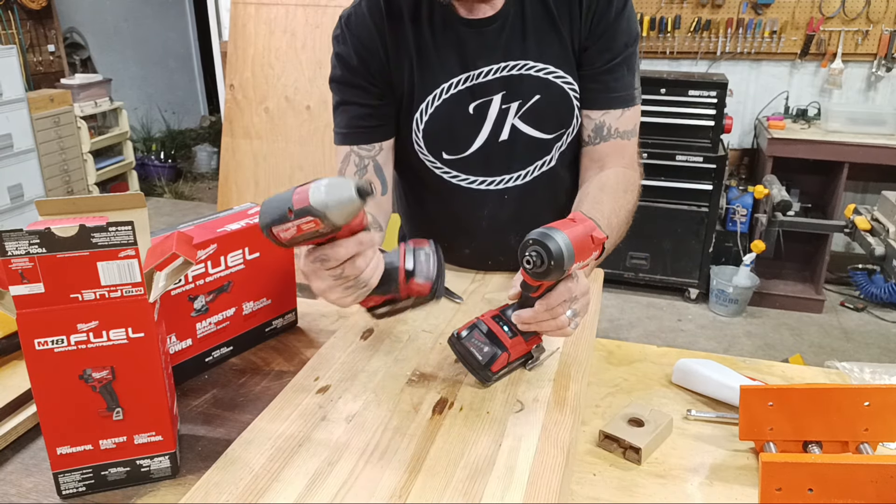Next I'm going to open up my Fuel angle grinder. These come with five-year warranties and MaxTool is an authorized dealer for Milwaukee. If you go to their website they'll tell you who is an authorized dealer. The deal is, if you buy from Amazon or eBay, you don't have the five-year warranty — so go with someone who is a dealer so you can keep your warranty and register your products.